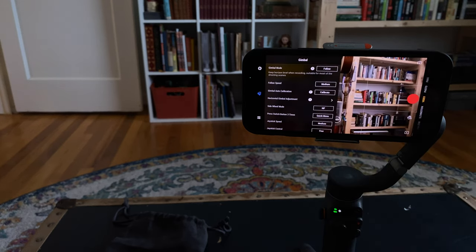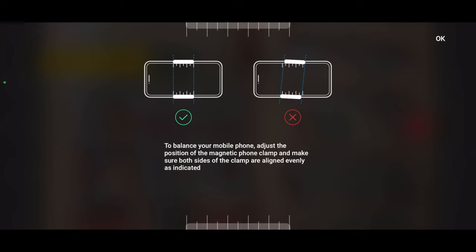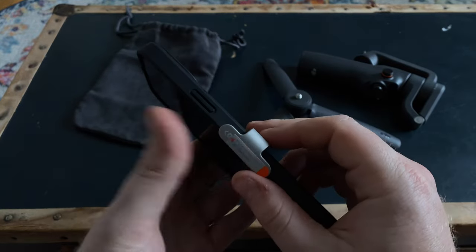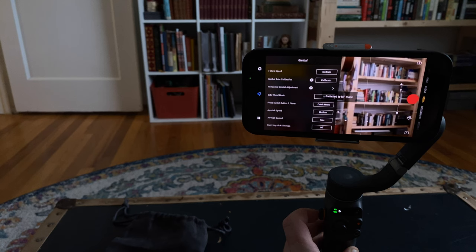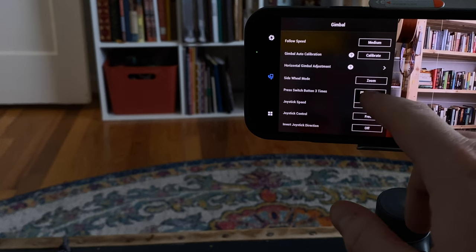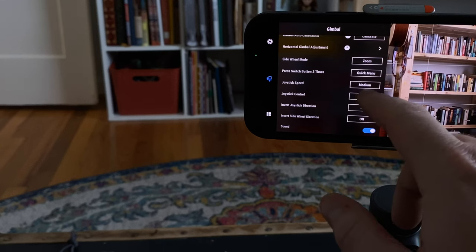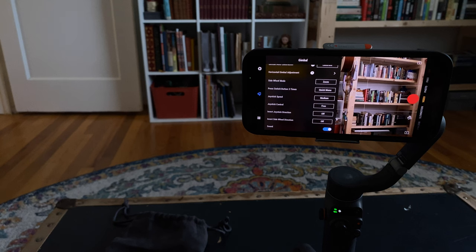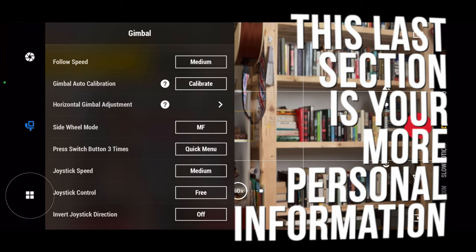Calibration: I haven't had any issue with it not being calibrated. Depending on what type of phone you have, it's going to balance slightly differently in the holder, so it's cool that you can do additional balancing. The side wheel: click it once to switch to manual focus, click again for zoom focus — super easy. You can press the switch button three times to change modes, and I like that you can switch the joystick to free control, which lets me move diagonally on the gimbal.